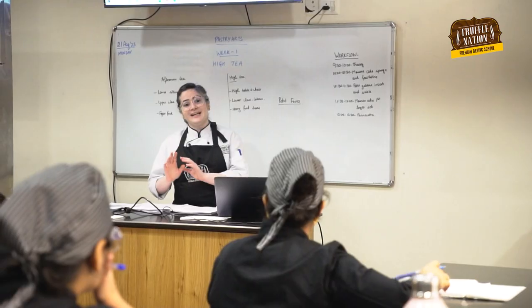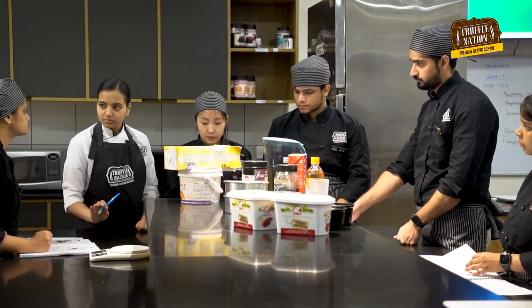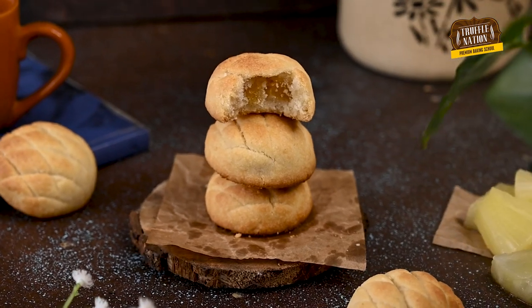Hey guys, what's up? Welcome back to our channel. I am Chef Aruna from Truffle Nation Baking Academy, where we help aspiring bakers just like you to become professional pastry chefs. And today we are going to make one of my favorite cookies — pineapple cookies.